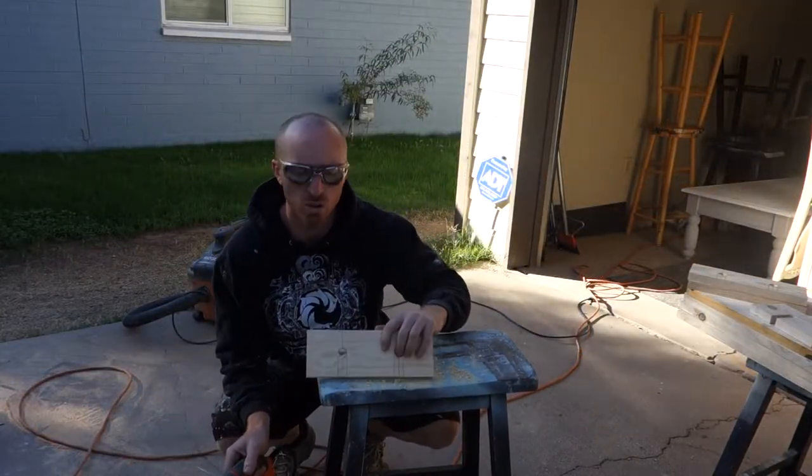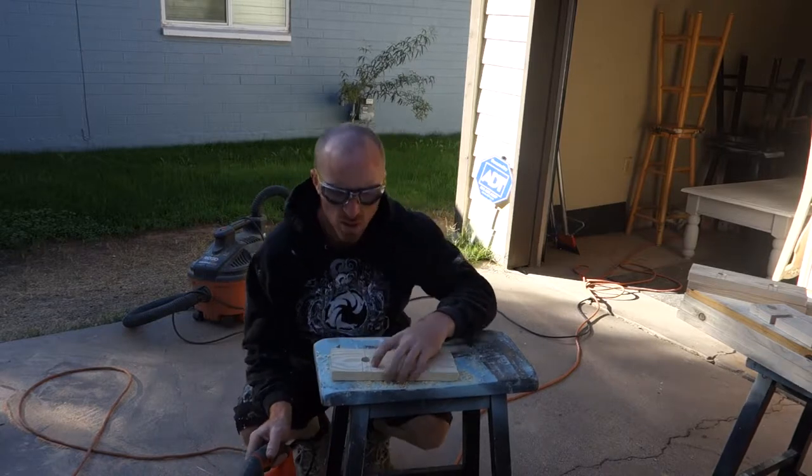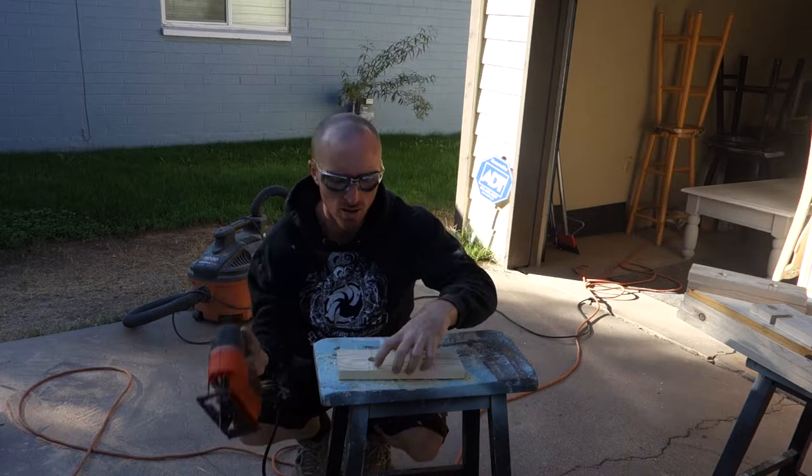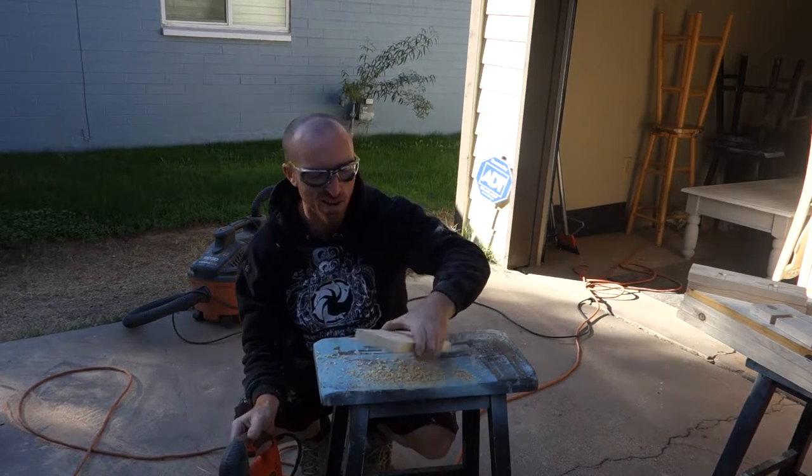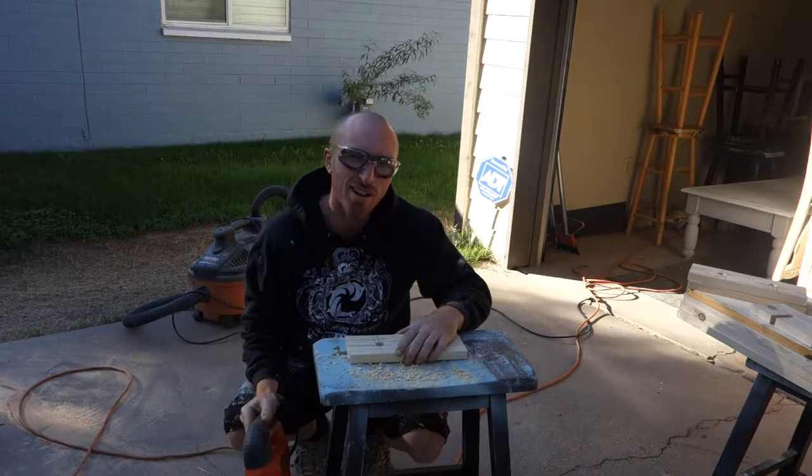Alright, we've got our holes drilled. Next, what we're going to do is — I've created some lines and we're going to skill saw right down so we have our opening to get our wine glasses in. Pretty straightforward: skill saw, straight line.